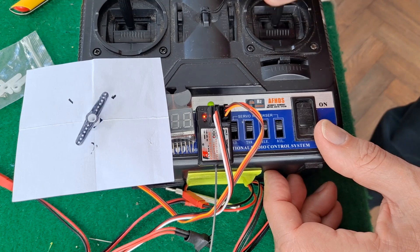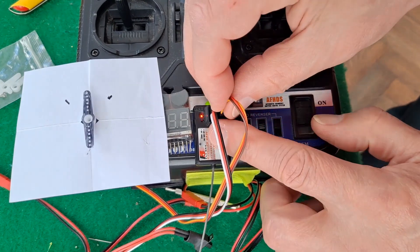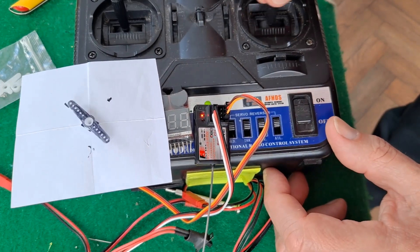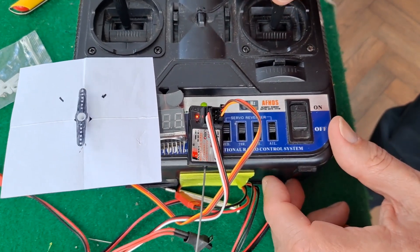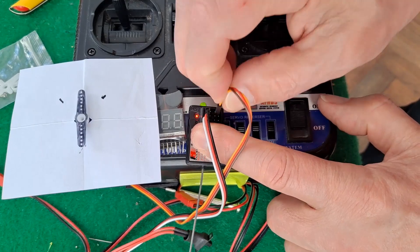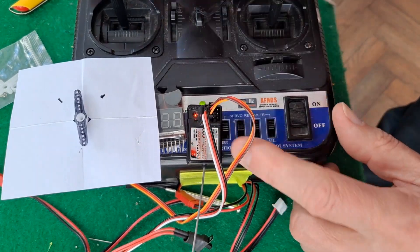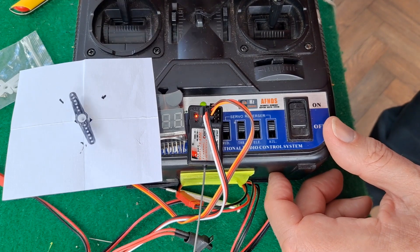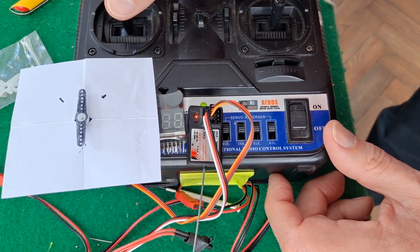That's definitely going a little bit further. And yeah, that's going a bit further. So it looks like channel 3 has got a different setting — it goes slightly less. Not much in it in my case.